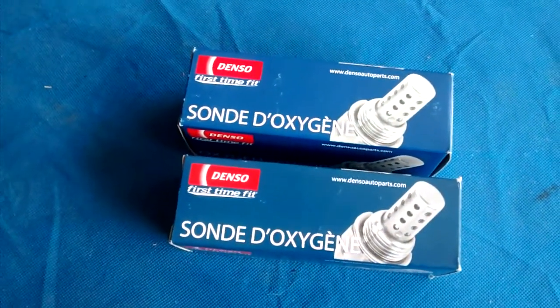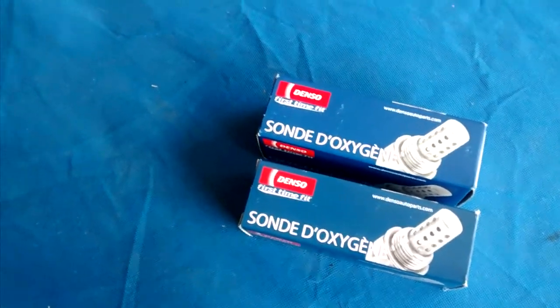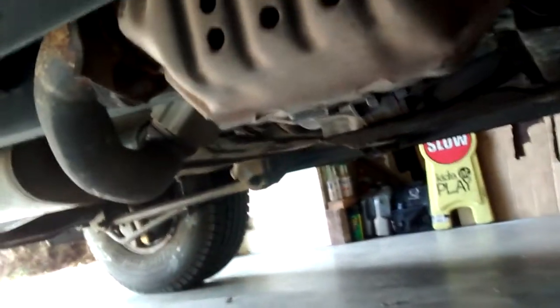I think the worst part of it is the plastic connectors. The truck being a California truck is not rusted. The bolts are really hard to get to, especially this first one right here. The second one is down here where the pipe goes, right before the muffler. There's no rust on it, so the bolts are really fine too — I looked at them prior to this video.